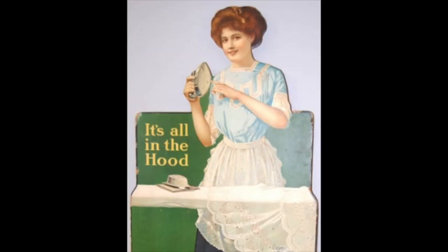Of course, asbestos now has a bad reputation. Breathing the fibers can be hazardous. But use of these irons was not hazardous as the lining was not in fibrous form, and for the most part, the lining is no longer in these irons.